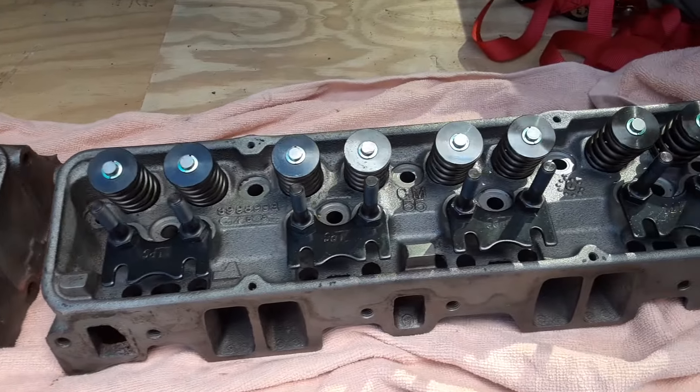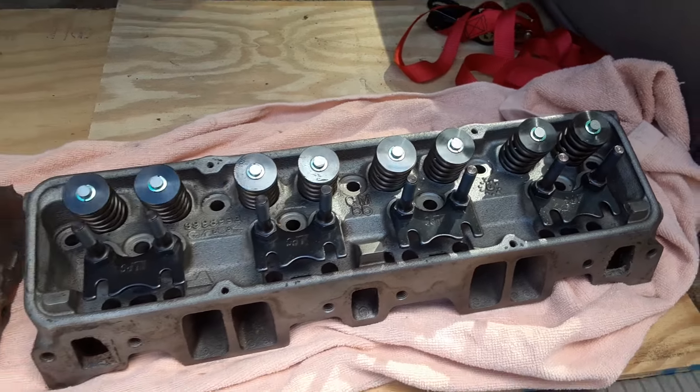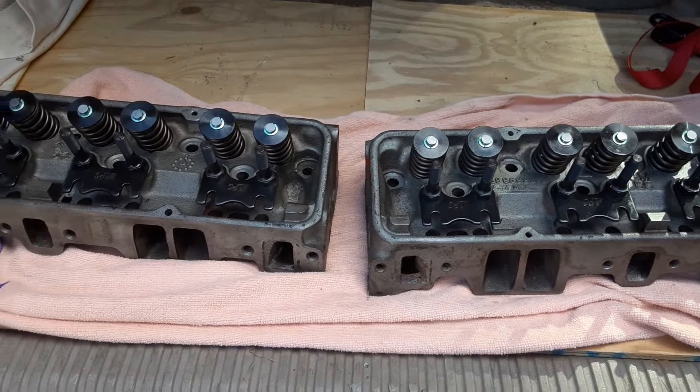If I wanted to, these heads could go straight to dirt track — they'd hold up — but they're just going to be a daily driver.